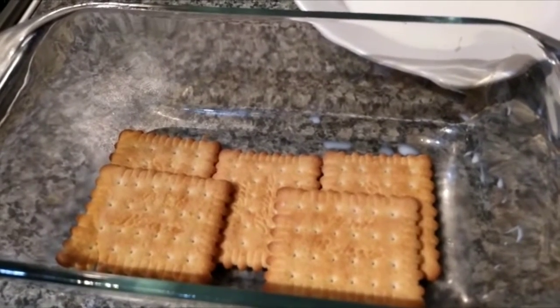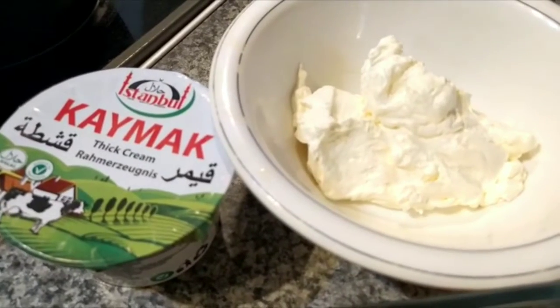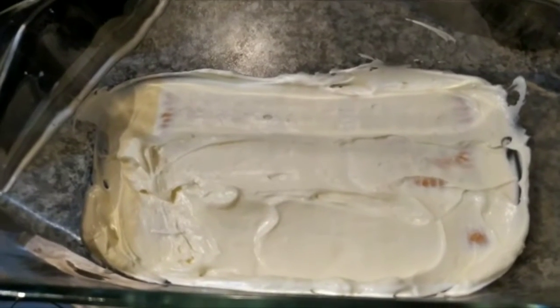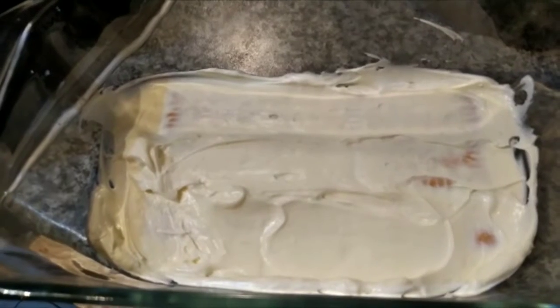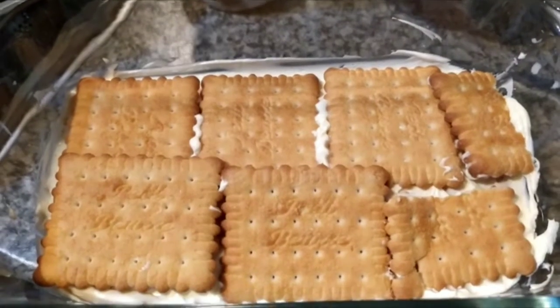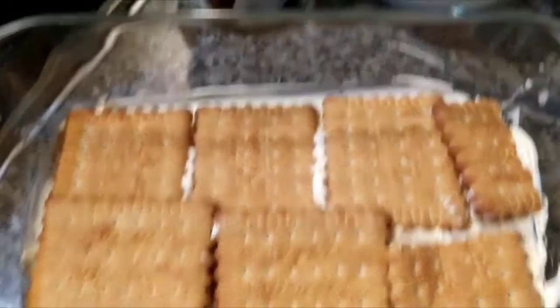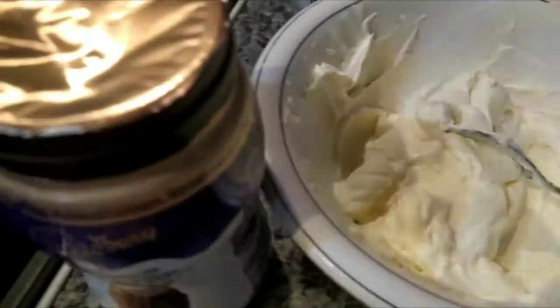Now I'm going to use the cream. We have thick cream and double cream and we're going to mix it together. Now I'm going to make the second layer and do the same thing — put the biscuit. I finished the second layer and third layer, and for the cream on top I'm going to put the cream and chocolate on it.